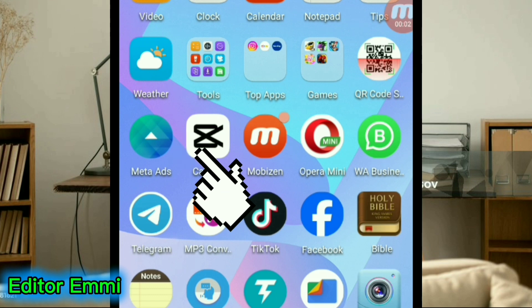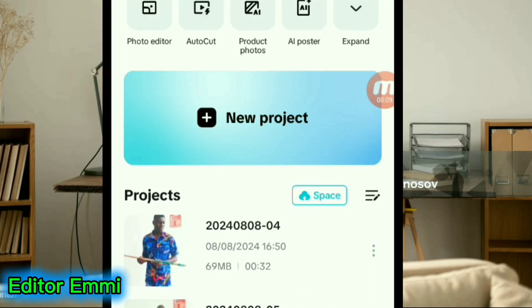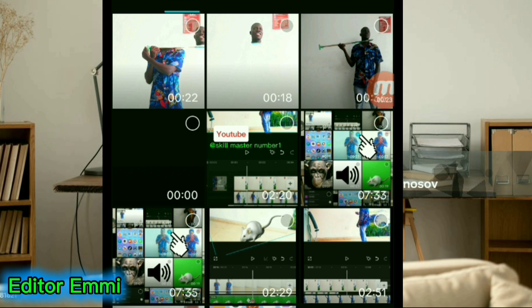Click on CapCut and open it. Now you are inside CapCut — what are you going to do? Click on New Project. New Project is used for importing a video, for bringing in a particular video that you want to edit. Click on New Project and it will take you to your gallery where you have all your videos.